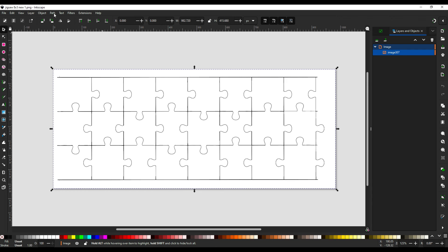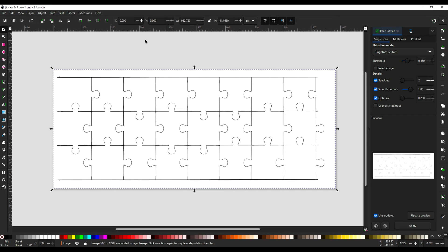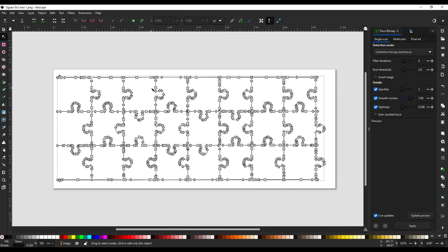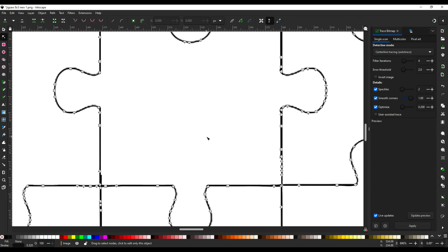I imported the image into Inkscape to generate the path. Briefly, we click on the path, then trace bitmap, and in the options tab select centerline tracing under detection mode. Hit apply, then switch to edit paths by nodes, and you should see the centerline trace. Save it as a plain SVG, then head over to Lightburn.